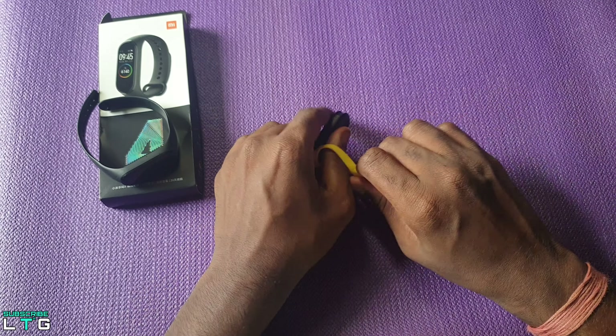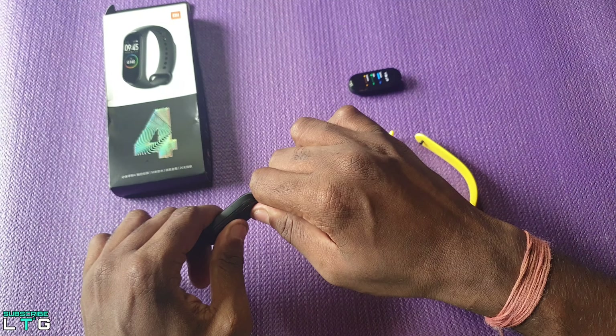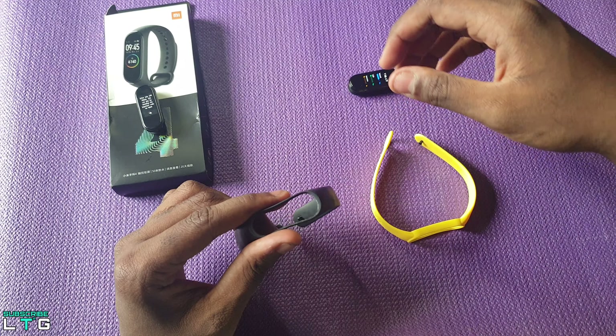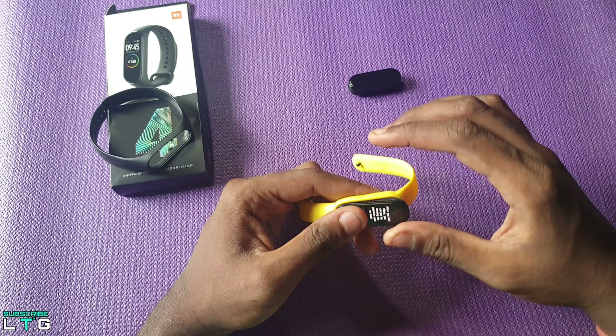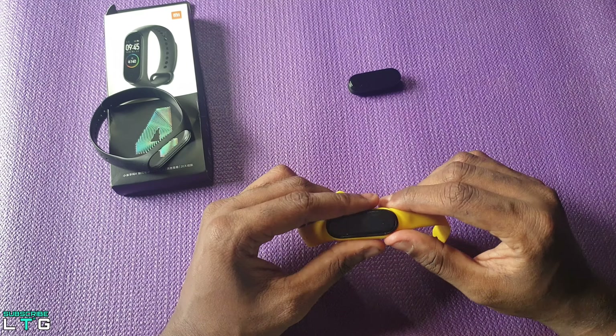The real question is: can the Mi Band 5 strap fit the Mi Band 4? Well, the Mi Band 4 can actually fit into the Mi Band 5 strap, but it's not a great fit. You can still use it, but it just doesn't feel nice or suitable for the hand.